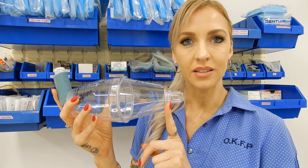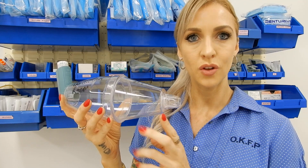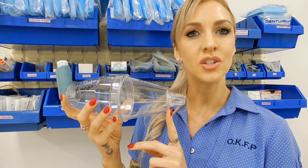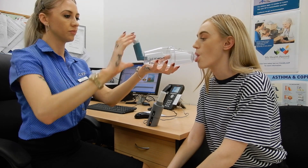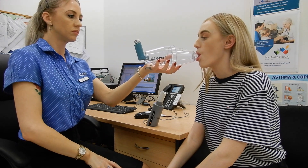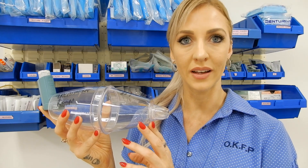There is a valve at this end of the spacer which prevents the medication from escaping. Once your lips are sealed firmly around the mouthpiece and the medication has been administered into the chamber, breathe in and out through your mouth and keep doing this until the nurse asks you to stop. This allows the salbutamol to diffuse down into your lungs.